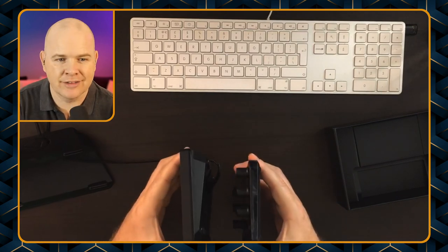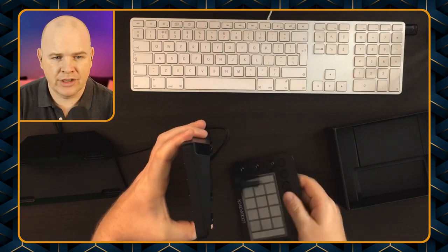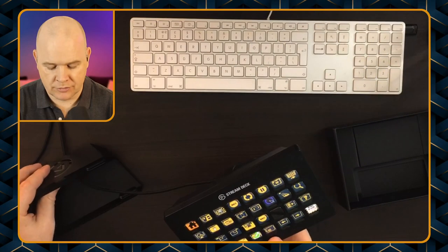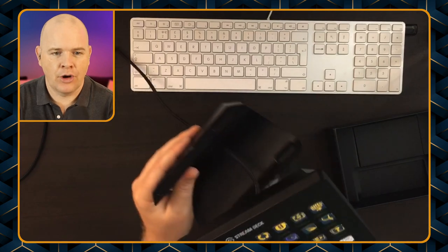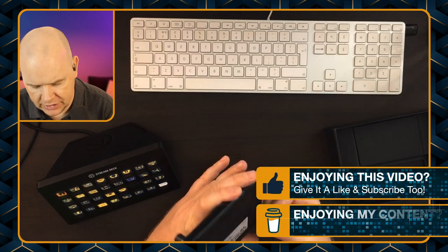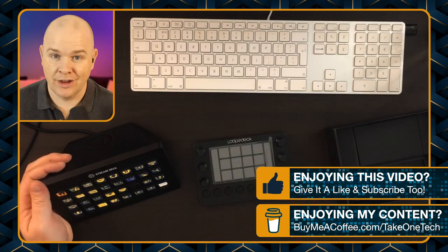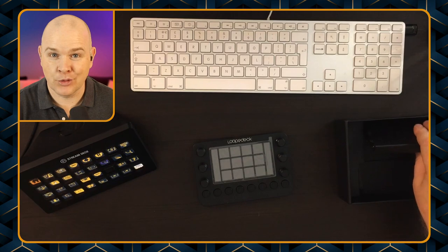I've got my Stream Deck XL on the table, so let me just pop that one off the stand. You can see the size of it by comparison — it goes to about the last row of buttons and from the top to about the bottom row of buttons, so that's how small it is. It's actually quite a bit thinner as well, definitely not as weighty as a device. It's pretty uniform all the way along, whereas the Stream Deck has obviously got this sort of tapered shape to it. I have to be careful about pressing my Stream Deck by accident!